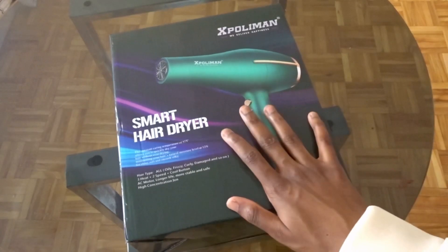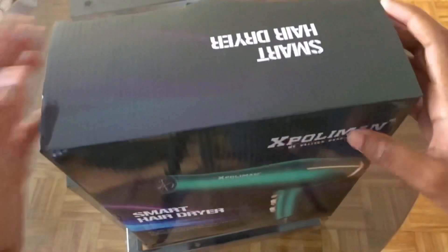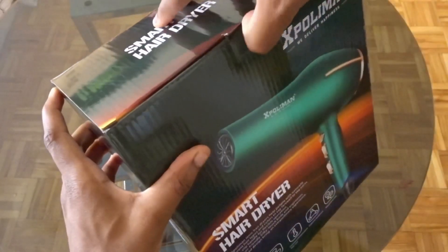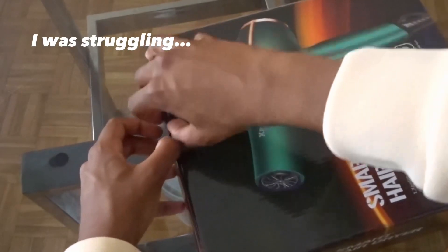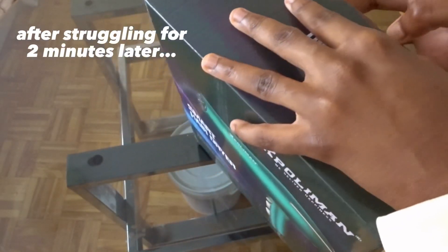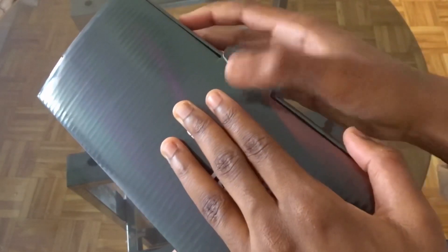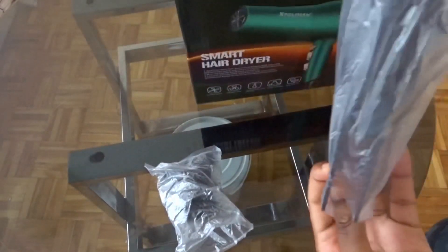This is the blow dryer. Now I'm just going to go ahead and open this. Okay, this is really, really hard to open. Okay, I found a way to open it. So this is like a small peak. This is the other one.